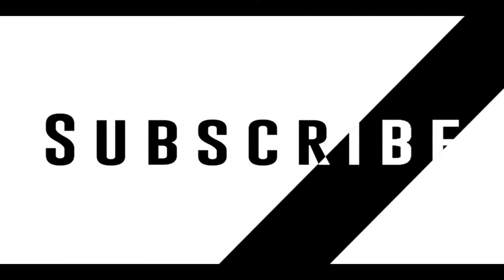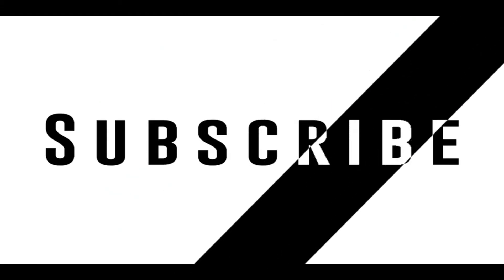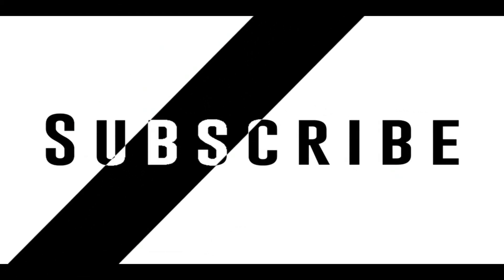But before shooting off to the list, we would like you to subscribe to our channel if you like being high on wearable tech.